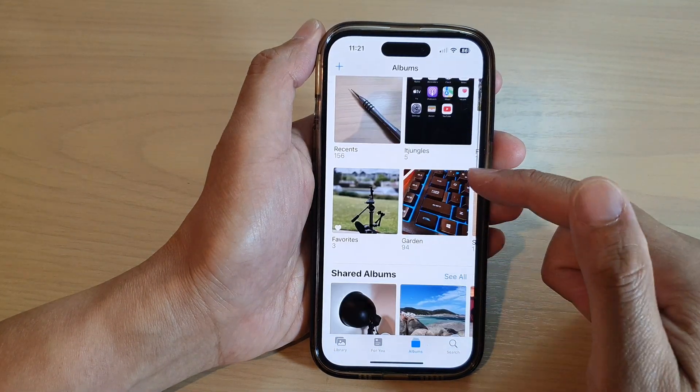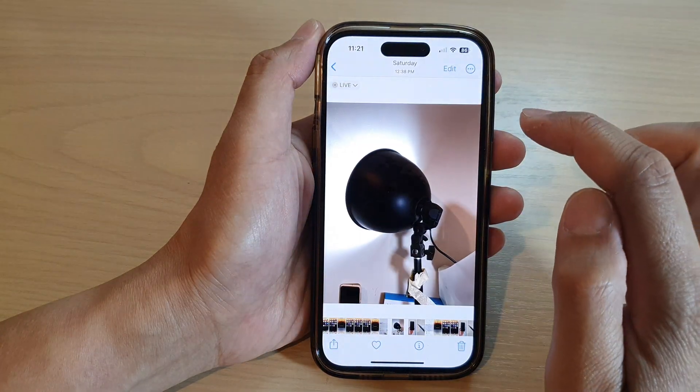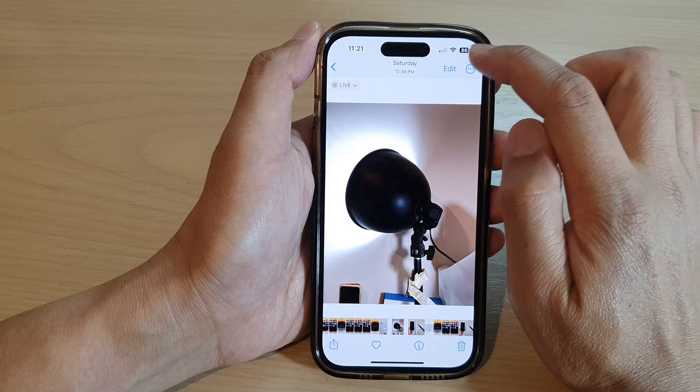Next, go down and open up an album. In here, open up the picture and then tap on the Edit button at the top.